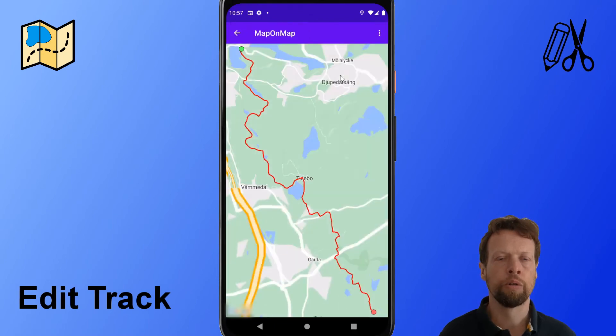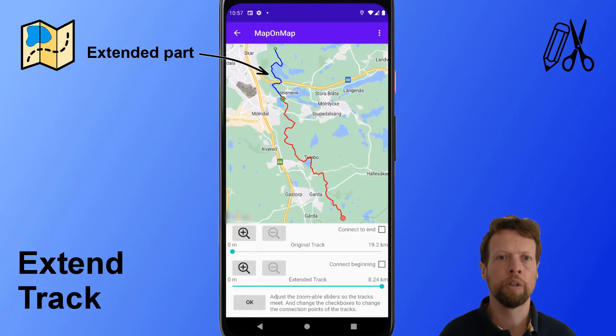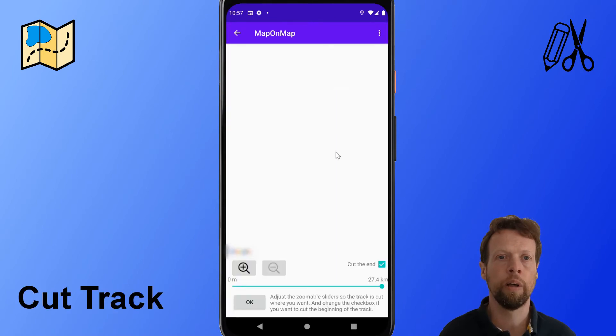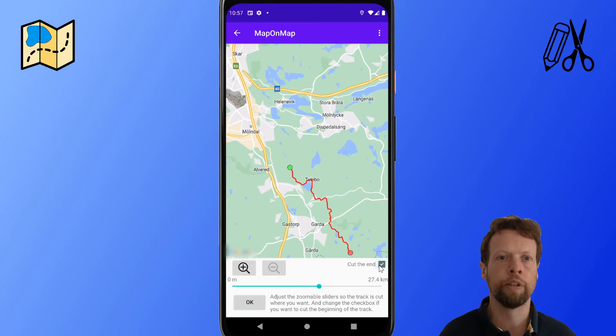With MapaMap I can also edit the track. Like in this example, I extend it with another track. I can also cut the track like I do here. There are also many other edit features.